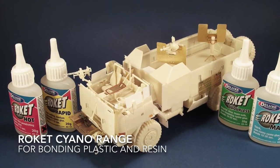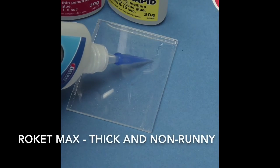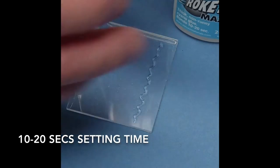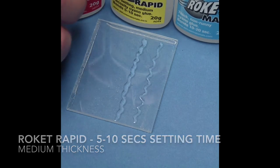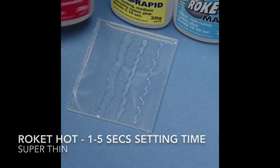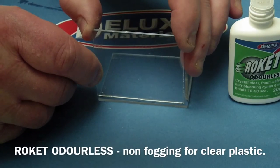Do you want a fast-setting cyanoacrylate glue for bonding both plastic and resin? Look no further than the Rocket range. Rocket Max is thick and non-runny with 10 to 20 seconds setting time. Rocket Rapid is medium and sets in 5 to 10 seconds. Rocket Hot is super-thin and highly penetrating, setting in 1 to 5 seconds. Rocket Odorless is a non-fogging grade, ideal for clear plastic windows.